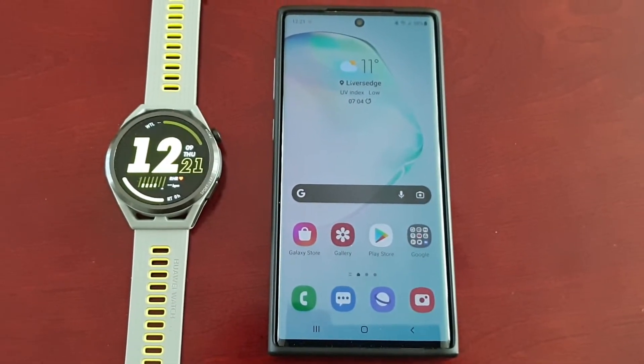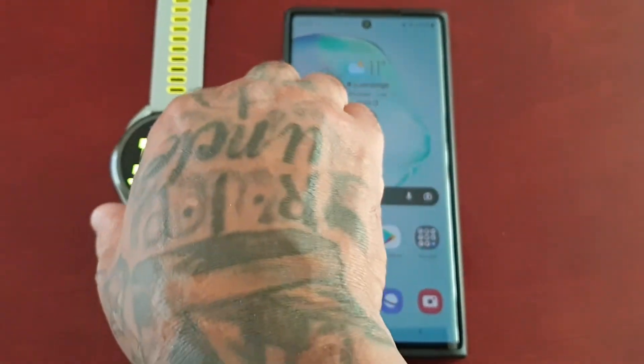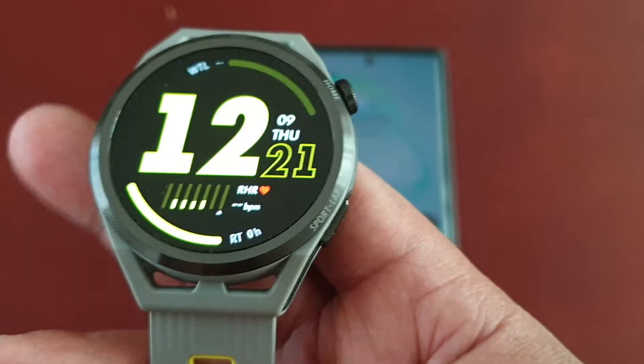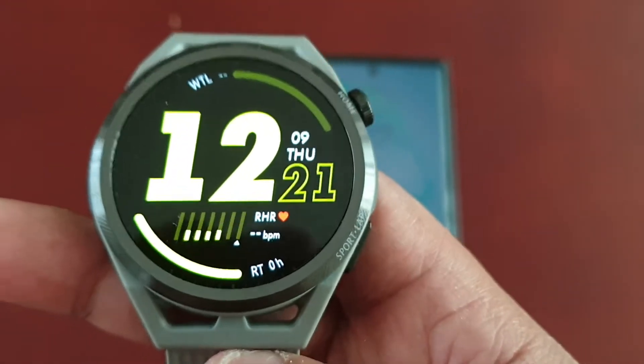It's your boy the Android Doctor back again with another video. I'm here with my brand new Huawei Watch GT Runner, and in this video I will be showing you how you can add contacts to the smartwatch.